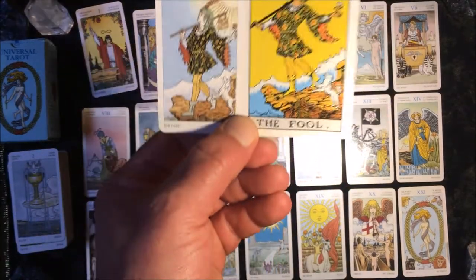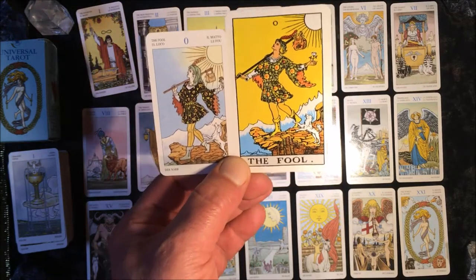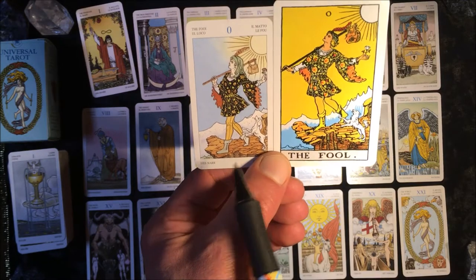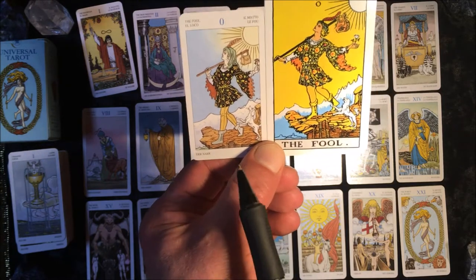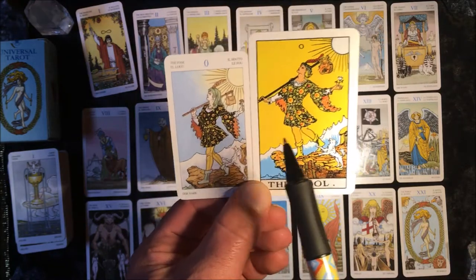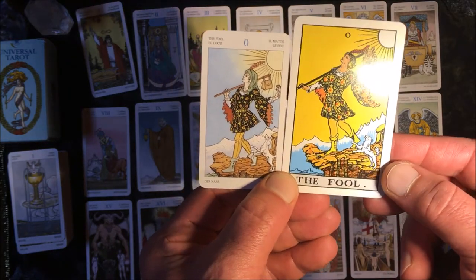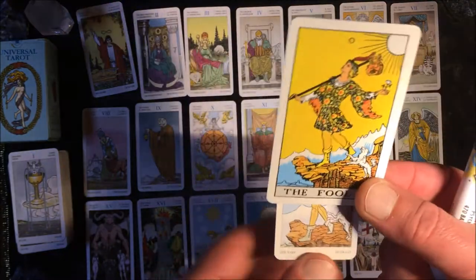It's clearly an inspiration of Rider Waite Smith, the original — over a hundred years old. When I compare the two cards, the Universal Tarot sort of offers a different perspective. The US Games version appears to be a bit more zoomed in, while this deck gives more perspective from far.